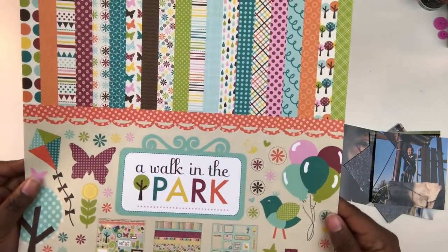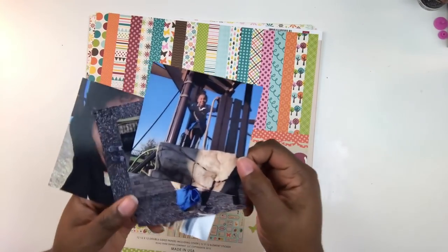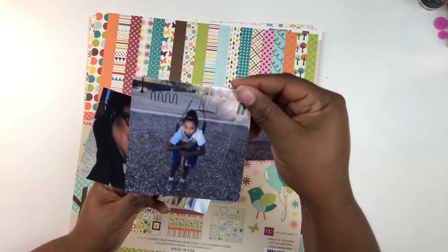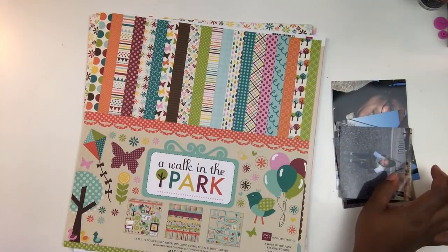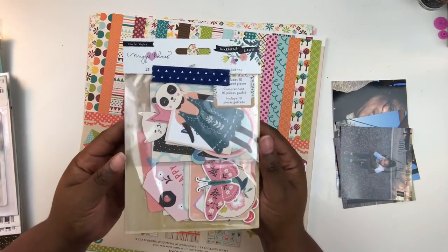Hey Scrap Boss, it's your girl Victoria Marie. I'm back with another process video using the Walk in the Park paper kit. It has stickers, cutouts, and beautiful double-sided pattern papers. These are photos of my little girl from 2017 — she and I at the park one day when she got home from school. I'm going to talk about the story behind the photos and also about this layout and why I created it.